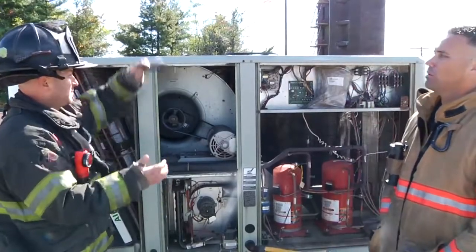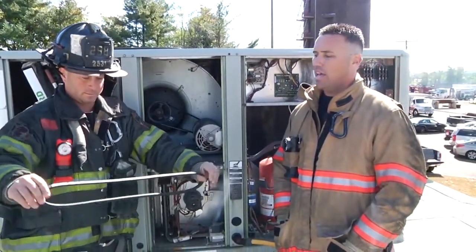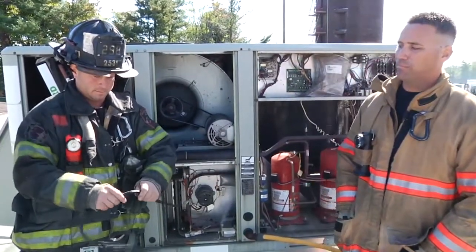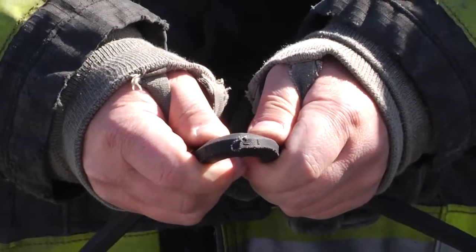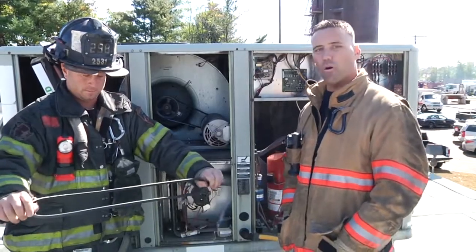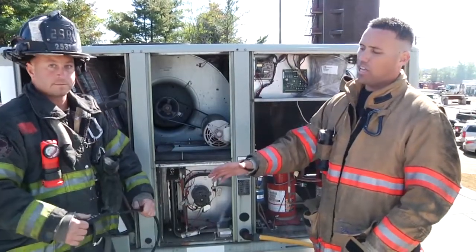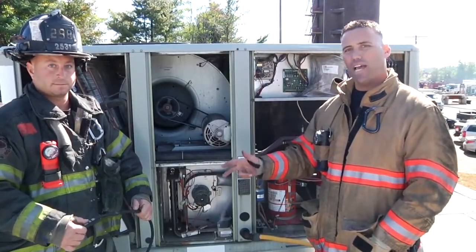The next belt has even less of a tear — it's very subtle. However, it is enough to produce a smoke condition and that odor. So once we find that this is damaged, it must be shut down, locked out, and tagged out.